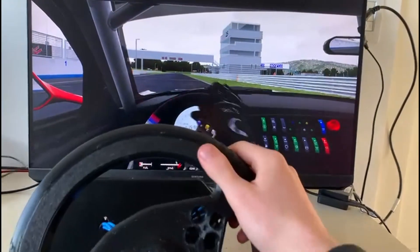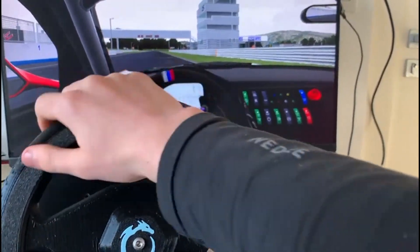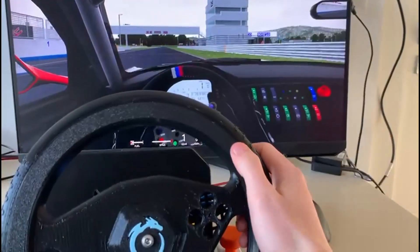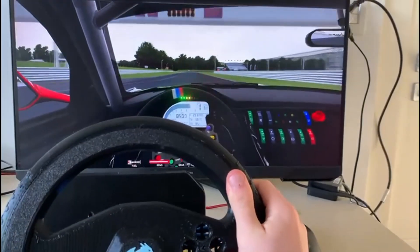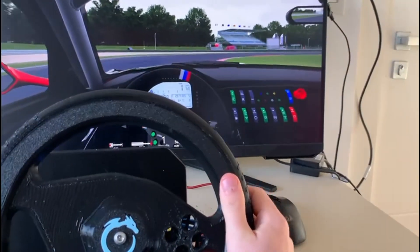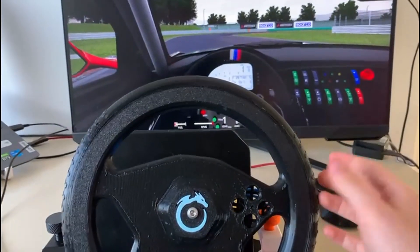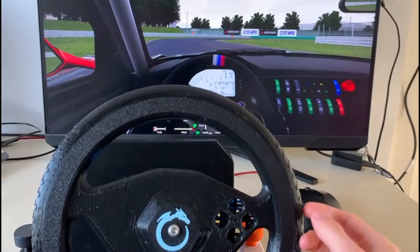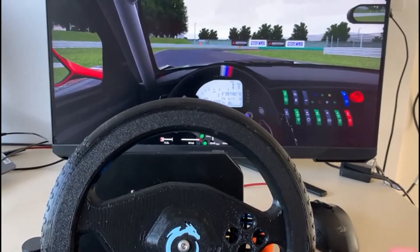Here we are with everything set up and working. As you can see, the steering is really good — when I let go it returns to center. With the back buttons I can accelerate and brake. I really enjoyed it, to be honest. So this was how I built my steering wheel — I hope you enjoyed it! If you did, please give me a like and subscribe to my channel, it really matters to me. Bye, see you in the next video!